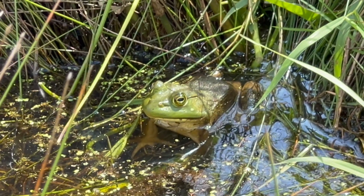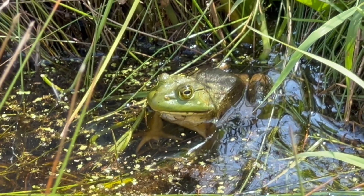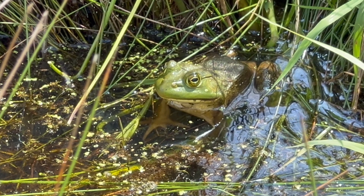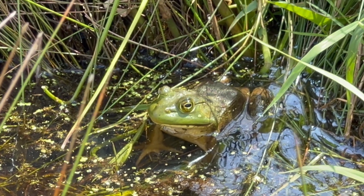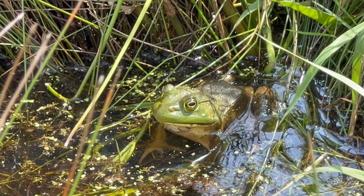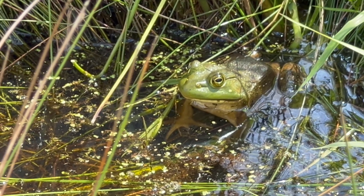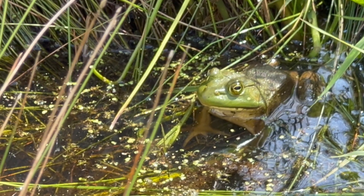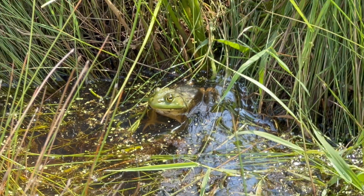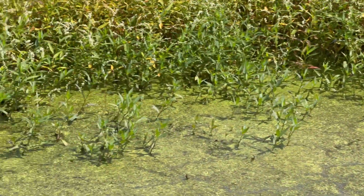As soon as I released the turtles, I looked up and saw this big guy staring at me — a large male American bullfrog. No doubt this frog would eat a small turtle. Thankfully the turtles burrowed down. Hopefully they'll be safe. They have a lot of other predators to look out for besides large frogs: big fish, birds of prey, possums, skunks, otters. They have a lot of predators to avoid, but hopefully they will survive and carry on the lineage of their mother.